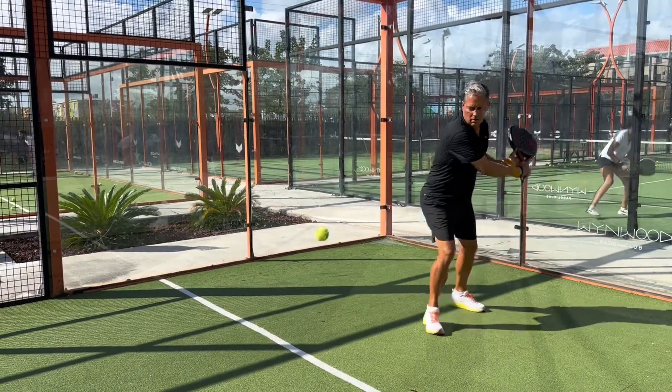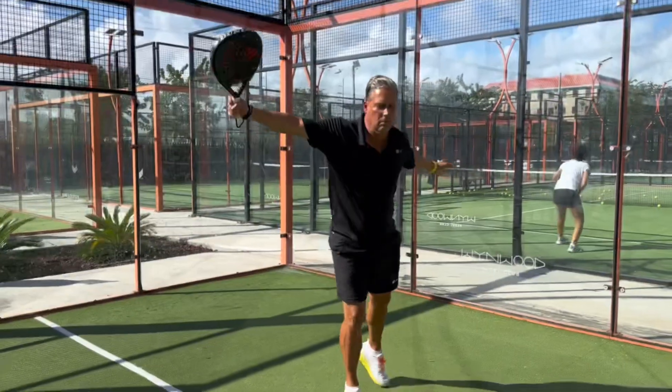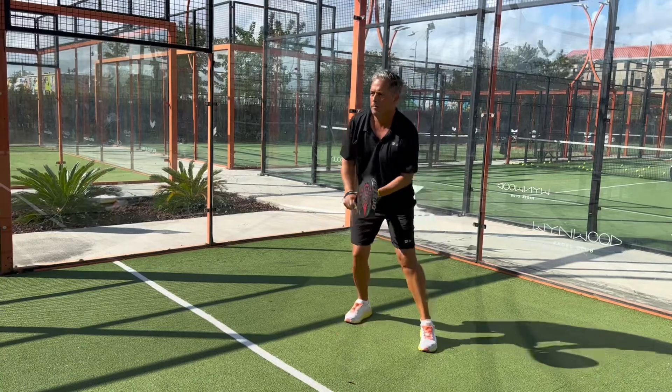Go on to the next section. See you next time, bye-bye, take care.